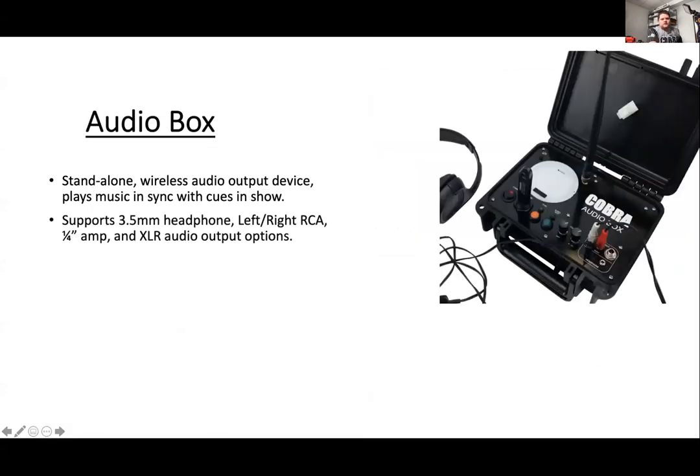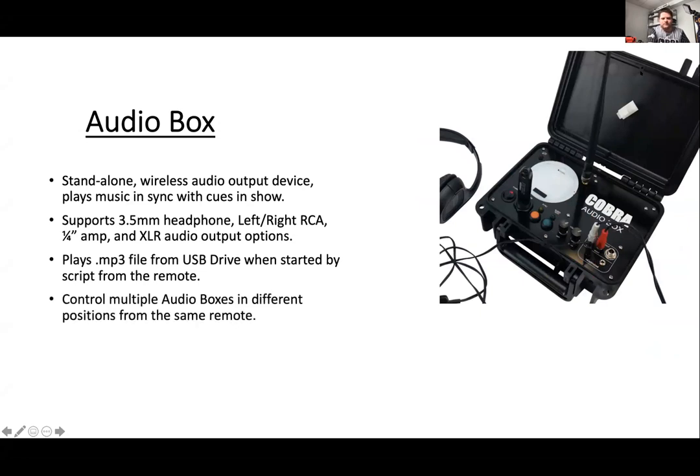We've got the audio box — a standalone audio playing device. It supports a 3.5mm headphone jack, left and right RCA, and we've also got an XLR option. With Cobra's modular design, you can upgrade various parts — if you just bought the audio box, you can upgrade to XLR at any time, or purchase it with that function. It plays through MP3. You can also use multiple audio boxes for different locations — for example, one for a PA and one for an FM transmitter.